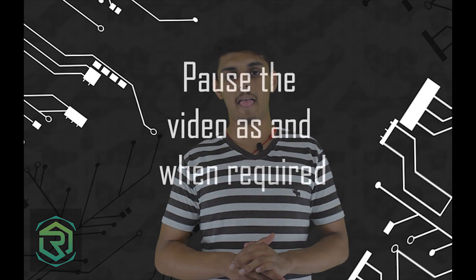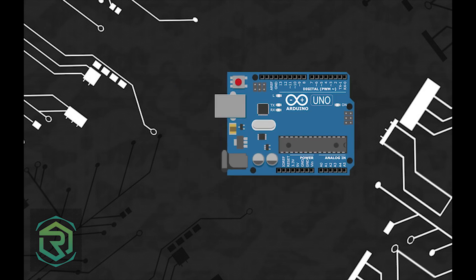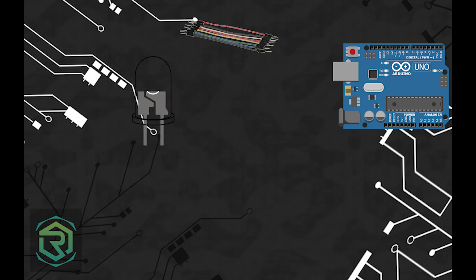What are the components necessary? The materials required are an Arduino Uno board, two male-to-male jumper wires, an LED, a 500 ohms resistor, a breadboard, and a Type B USB cable. Now would be a great time to temporarily pause the video and make sure you have all the parts. This will ensure that you don't miss any further part of the video.